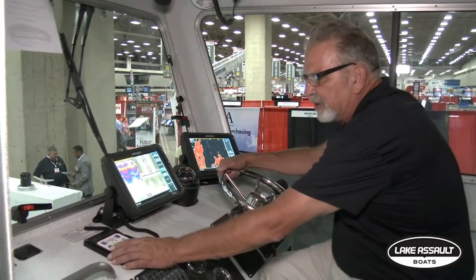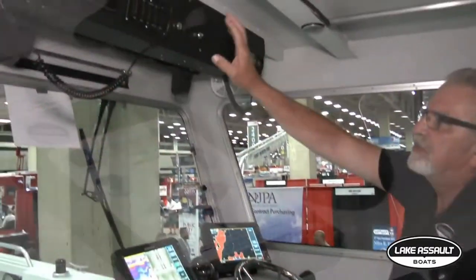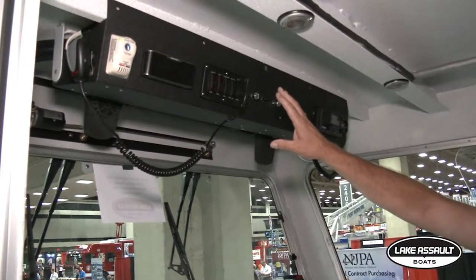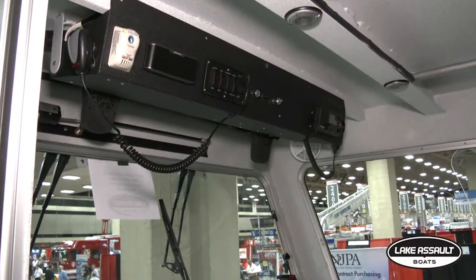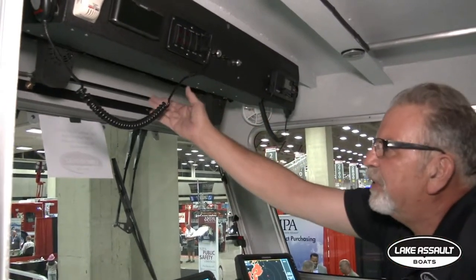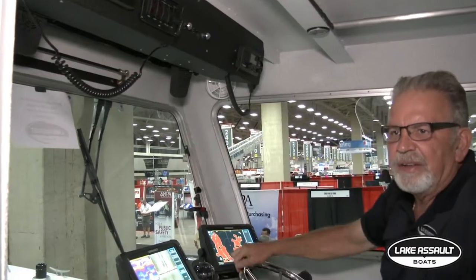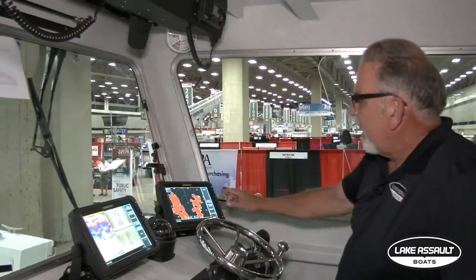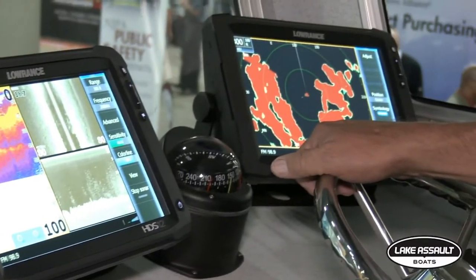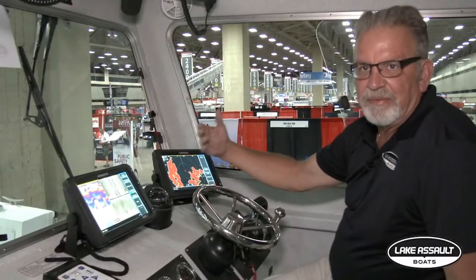Your monitor is an electric remote control monitor right here. We have a FLIR camera. All the gauges and everything are handy electric — siren controller, light controller up there, VHF radio. Normally we mount the emergency radios underneath here, supplied by the department — Lake Assault normally mounts those. For electronics, we have side scan sonar, traditional sonar, radar, and a FLIR camera.